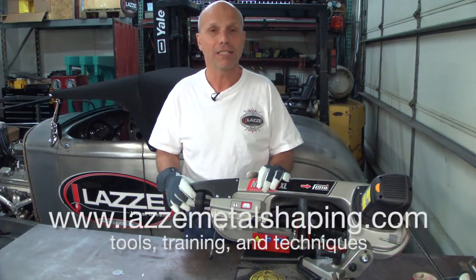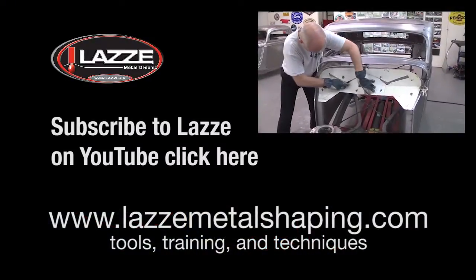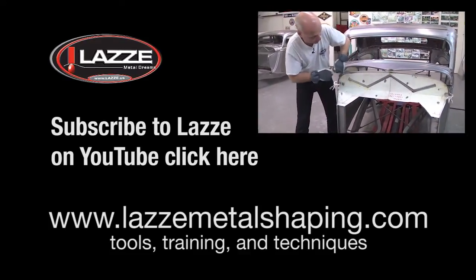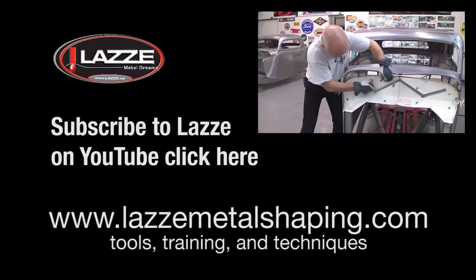If you're building cars and you're into metal shaping, you probably fabricate all kinds of different stuff. That's why I'm sharing this with you — this is something you need to know exists and is out there, because it can really help you make stuff quicker and with better quality. If you want more information about my classes and my other products, go to www.lazzymetalshaping.com. Thank you so much, see you next time.